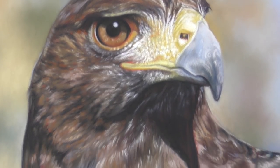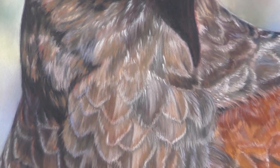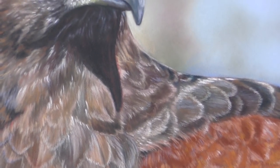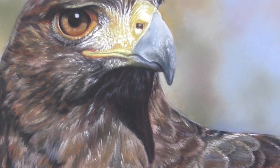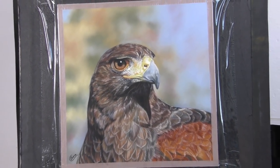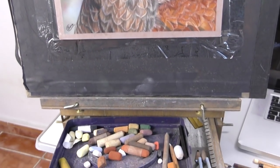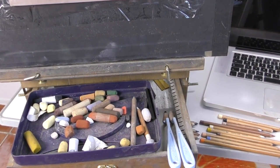Hi everyone and welcome to this speed painting or time-lapse version of my recent Harris Hawk study on Pastelmat. I'm going to be making some pretty in-depth tutorials from this for my patrons over on Patreon. But I hope you enjoy this short narrated version giving you some tips along the way. I'm working in soft pastel, mostly Unisons and some Faber-Castell pastel pencils. Please do subscribe and I hope you enjoy the video.